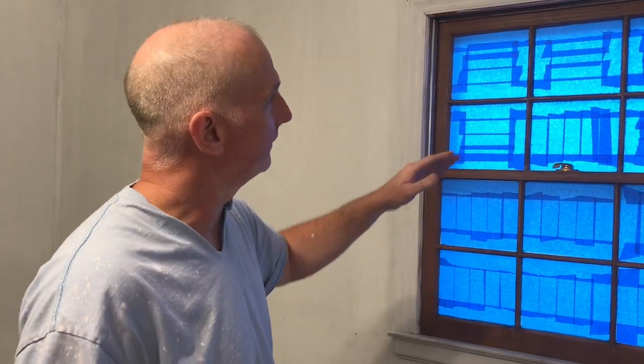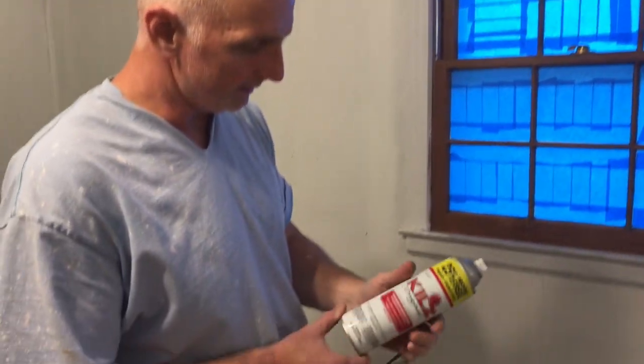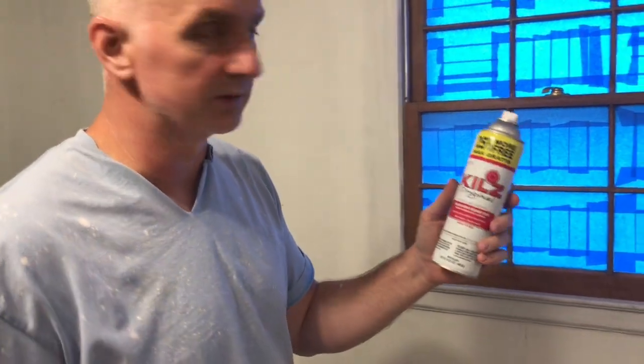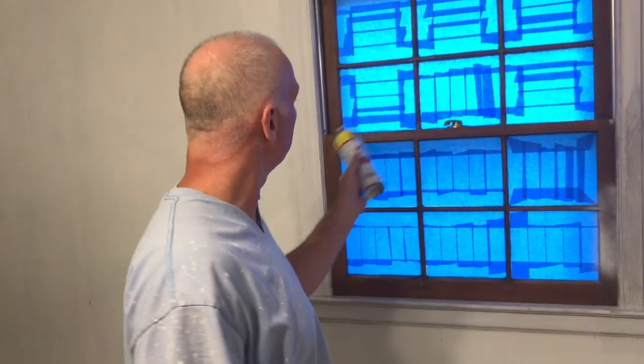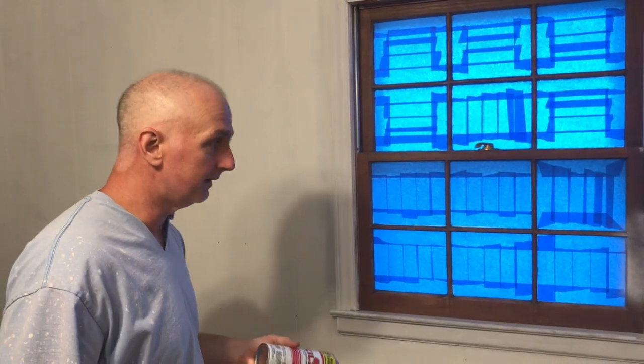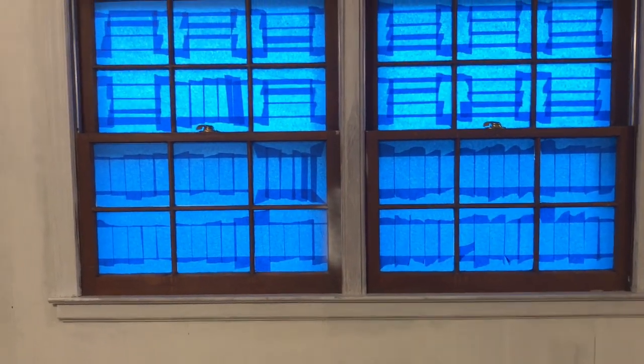Now I didn't want to have to hand paint all these little panes here. So what I decided to do - Kilz actually, Kilz One I guess - this is the oil base, it comes in a spray can. So I'm going to put a coat or two of Kilz over all this so I get good coverage, and then I decided to go ahead - we're painting all of our trim bright white anyway, like a semi-gloss white - so I bought a can of semi-white paint. Let me find the paint and I'll show it to the good people.